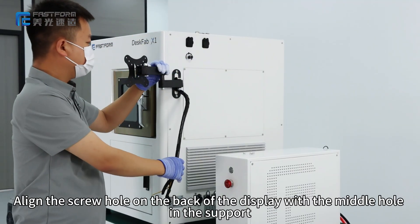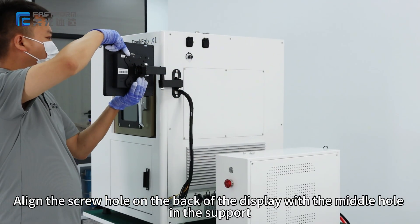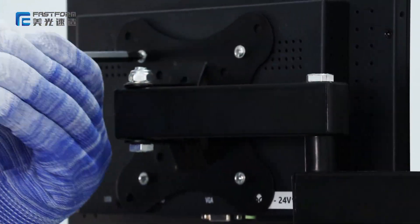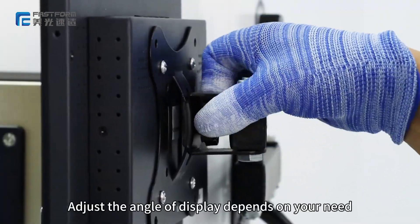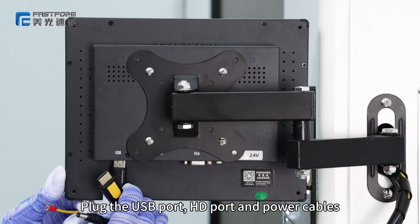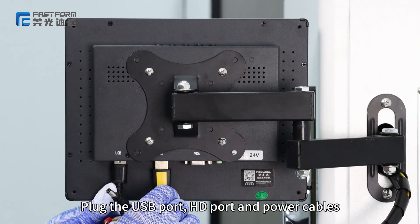Next, we will install the display. Align the screw hole on the back of the display with the middle hole in the support and install the screws. Unscrew the support, adjust the angle of the display to your preference, then screw it back tightly. Plug in the USB port, HD port, and power cables.